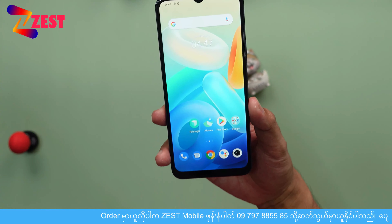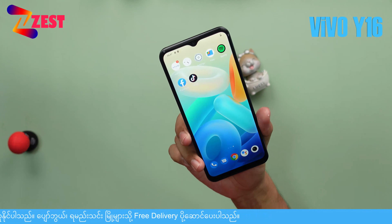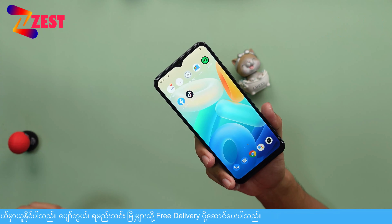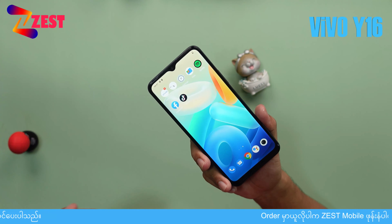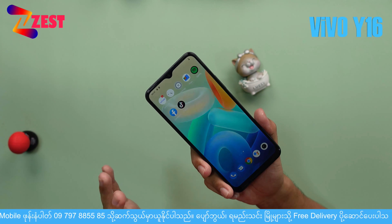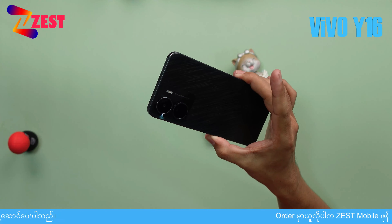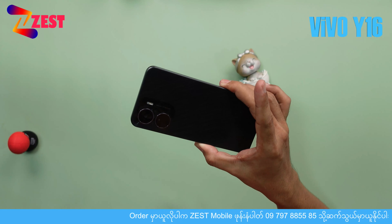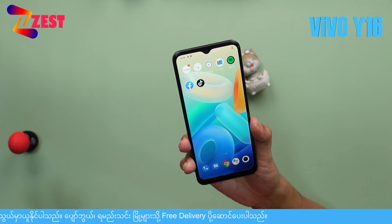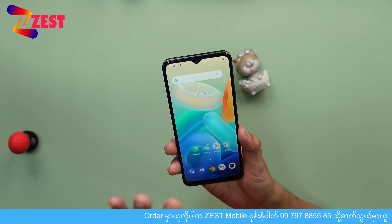Welcome to Vivo Y16. This is the Vivo Y16 — welcome to Vivo Y16. It is called Vivo Y16. So we have to look at the display and performance.